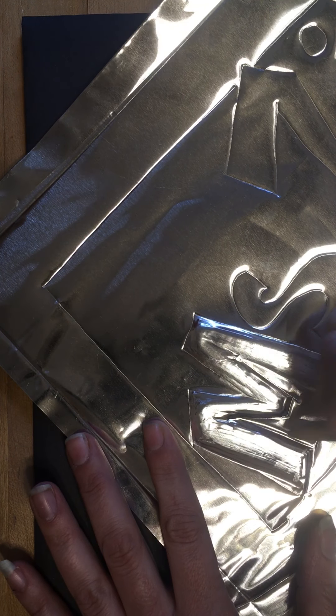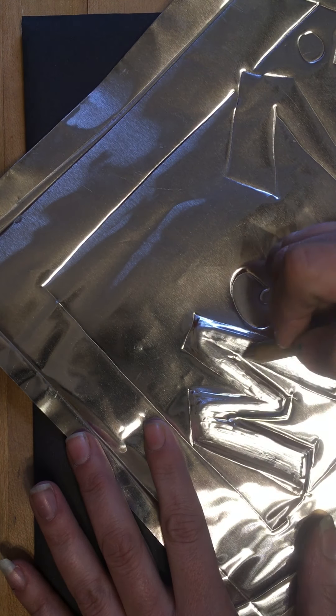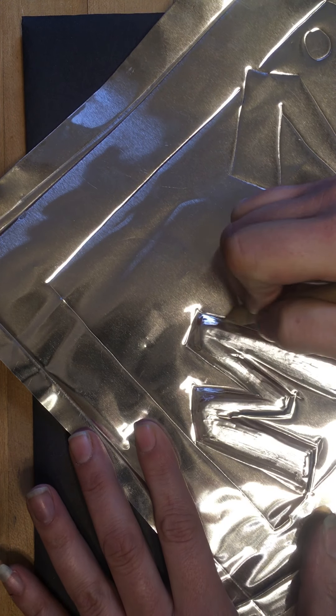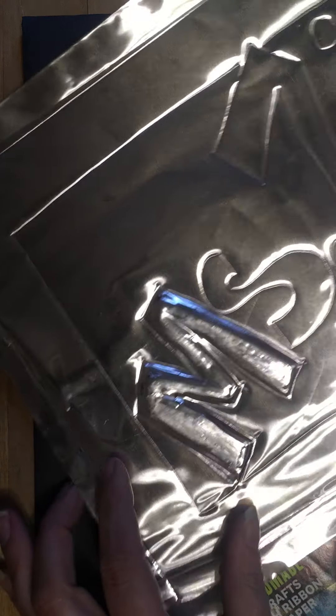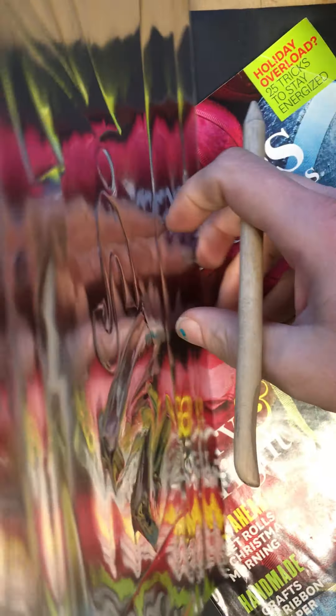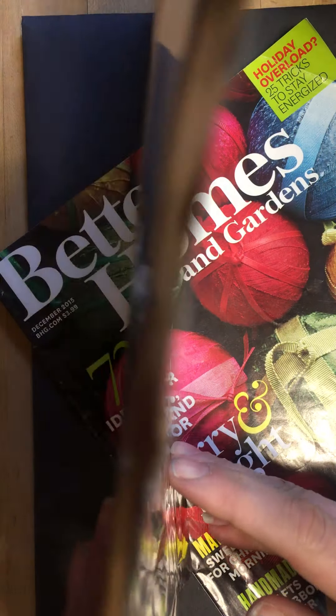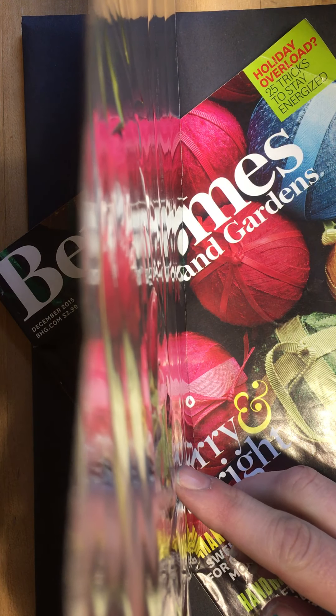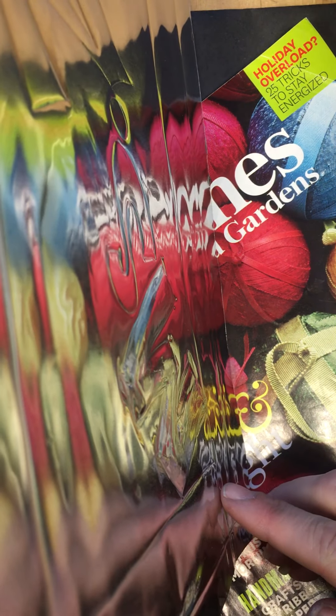I'm gonna show you from the side angle — first I'm gonna retrace my edges, because sometimes those get pushed in a little bit. When we look at it from the side, you can see how much that is popping out. That's good — you can see that it's 3D.